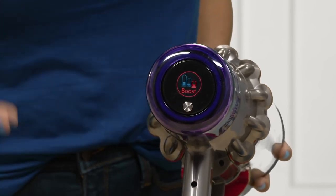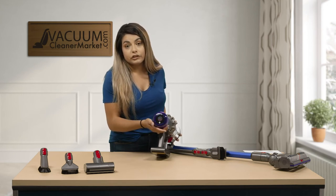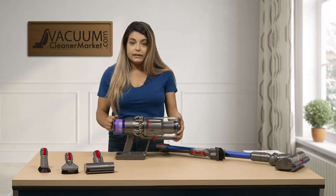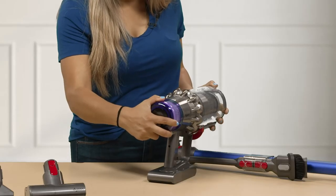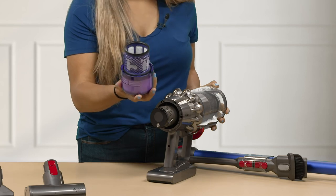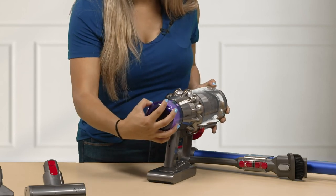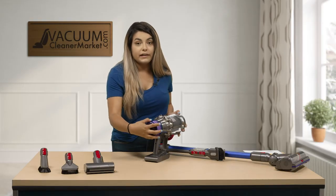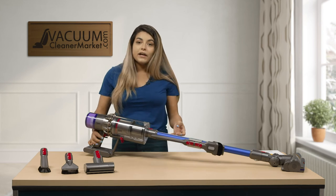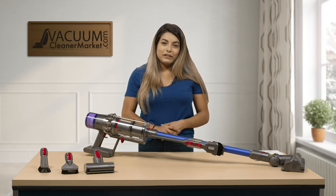This screen also tells you when you need to charge your machine, when you need to change your filters, and indicates when you need service by a dealer. The filter is located on the back of the handheld — just turn it and pull out. This is a washable filter so you can wash and reuse it. When you wash it, leave it out for at least 24 to 48 hours so it doesn't affect the motor. We recommend changing the filter every six months to keep your filtration high. This is the Dyson V11 Torque Drive — if you have questions you can chat, email, or call us. I'm Mikayla with Vacuum Cleaner Market, and happy vacuuming!